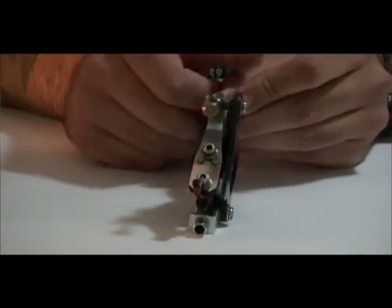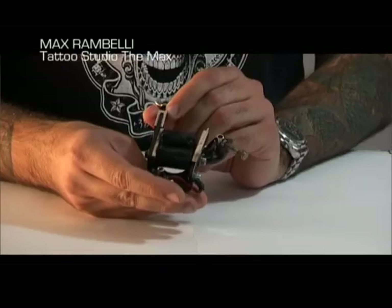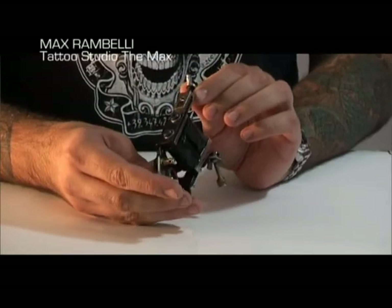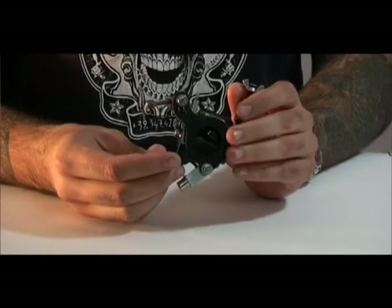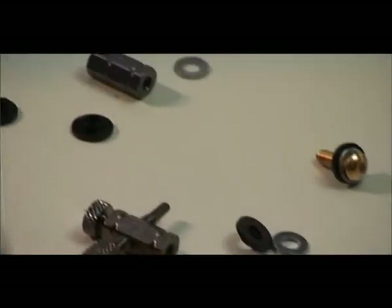This is a tattoo machine. I use it for both lining and shading — I don't separate the two. Lots of people have one machine for shading and one for lining or filling, but I think this kind of machine is good for all kinds of work.